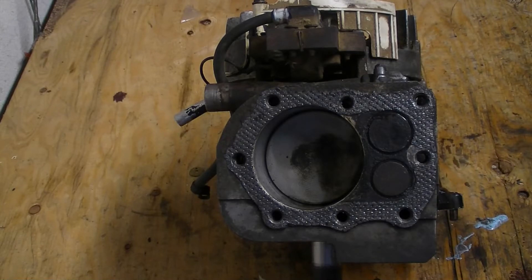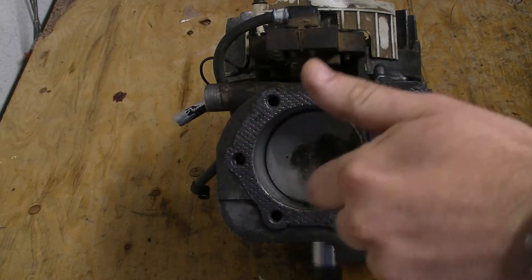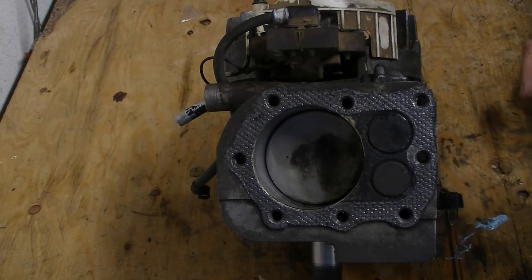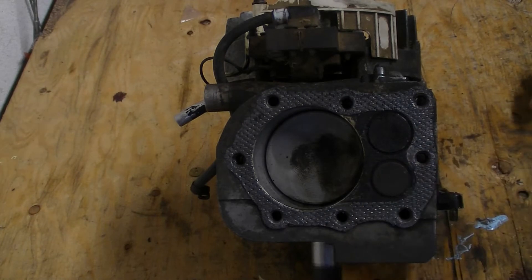We're looking down the top of the little lawnmower engine, right into the cylinder here. You can see the piston down at the bottom. This is where your engine starts during the compression cycle, or cycle two of a four-stroke cycle.